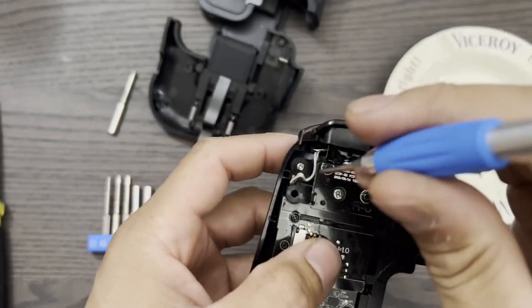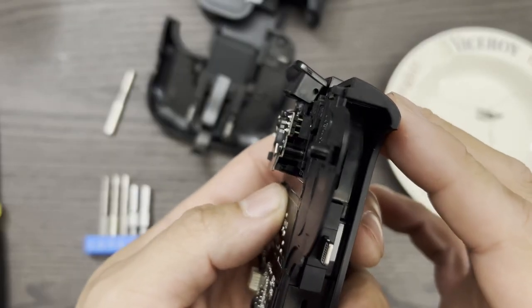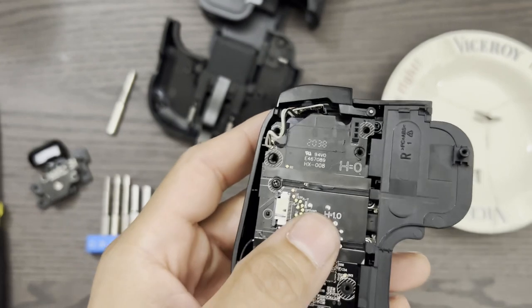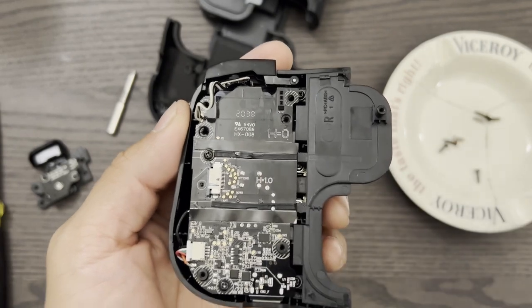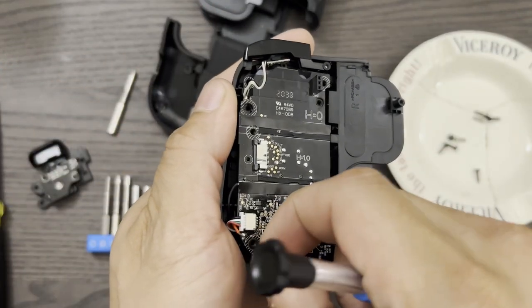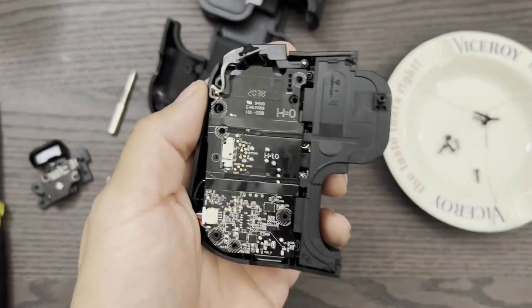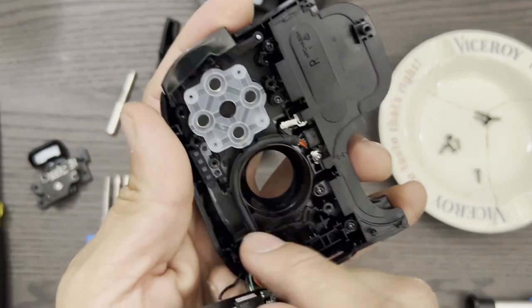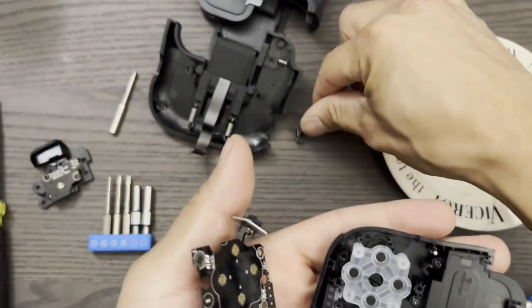The trigger is held on by just these two silver screws on either side. Be careful with these three pins — pull the trigger straight back. Remove these two black screws to release the motherboard. Flip the motherboard into your hand and pull some of the harness out of the groove. Remove the right bumper, and be careful not to lose the little silver pin that it slides onto.